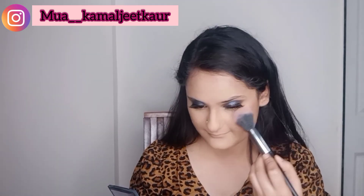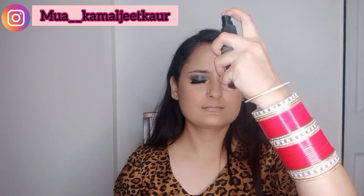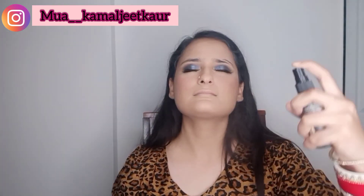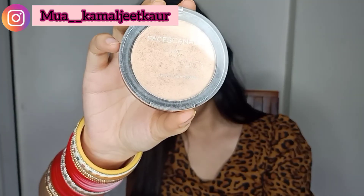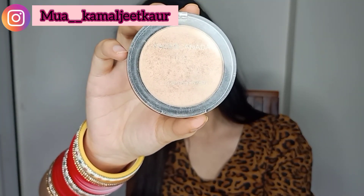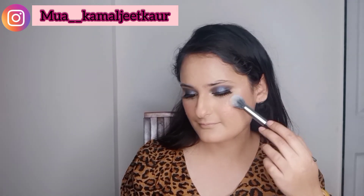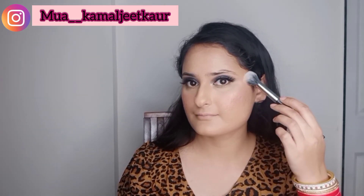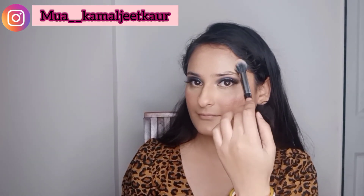For blush I'm using Nykaa's blush palette — I've used this in my previous video too, link will be below. After all the steps, I'm setting the face with a matte setting spray from NYX Cosmetics. After that I'm applying a glow using Faces Canada highlighter — apply it after the setting spray for that extra glow. This is a tip I hope is useful!